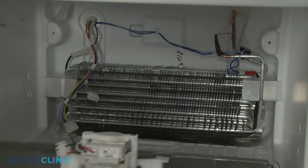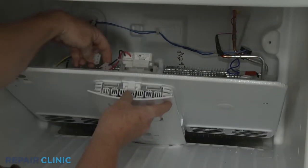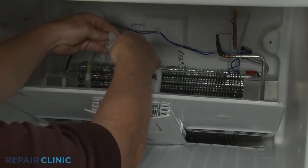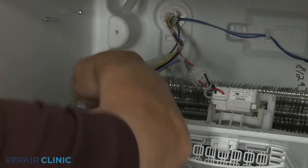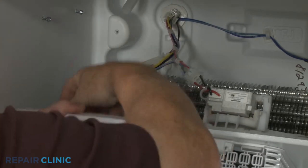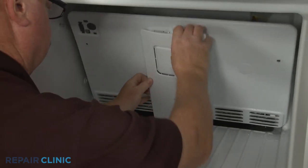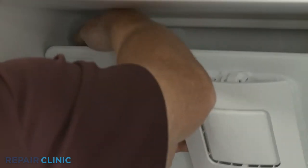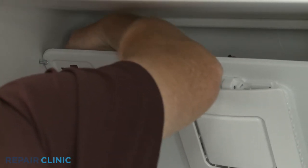Re-install the evaporator cover by first connecting the fan motor wire connector. Attach the grounding wire, then align the bottom edge of the cover in the groove. Insert the ice maker wire connector through the hole in the cover as you fully reposition the cover.